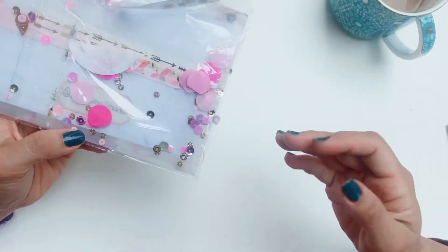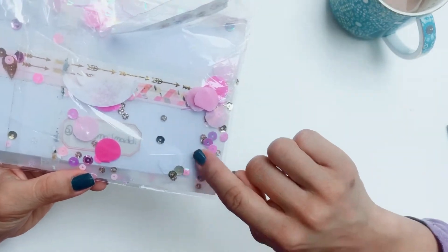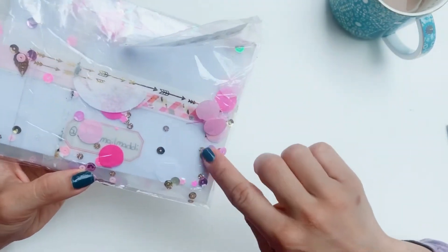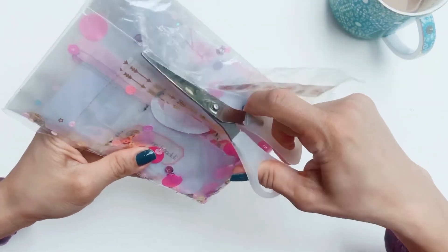It was actually a haul video from AliExpress where she showed all the different sequin mixes that she bought, and I can tell she's made her own sequin mix for this card. I'm just going to get a pair of scissors to help me out here.